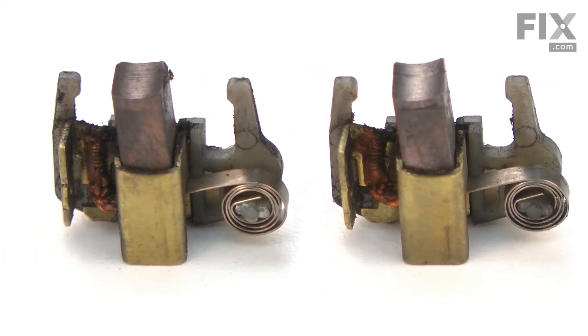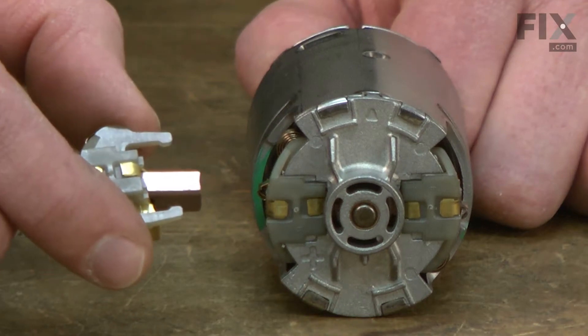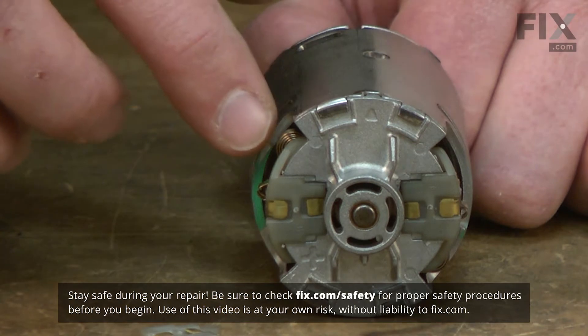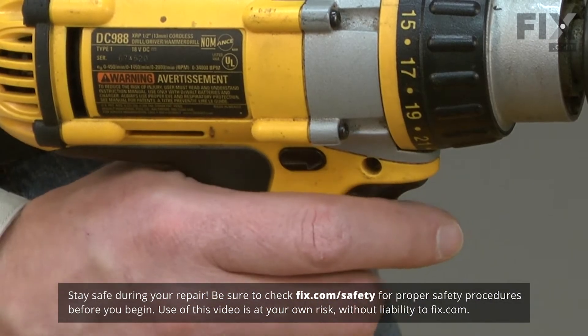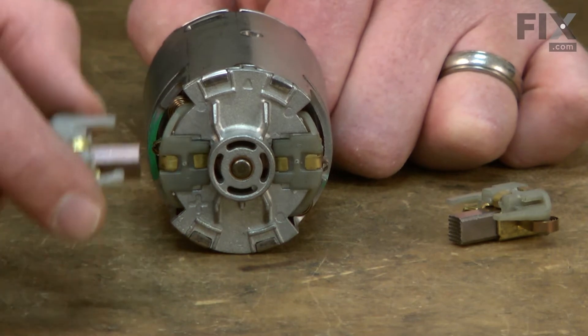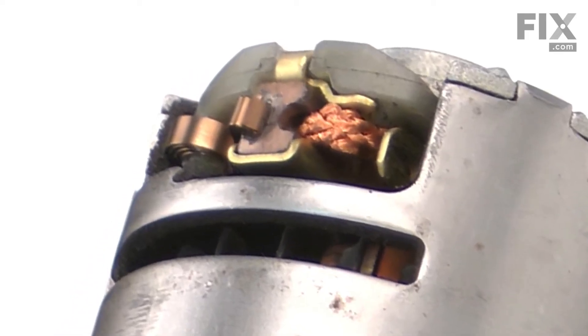Because they're made out of carbon, over time they'll begin to wear down and will need to be replaced. The common signs that your brush assemblies need to be replaced are excessive sparks coming from the brush area of the motor. Also, if you pull the trigger on your drill but the motor doesn't turn on, that can be another sign that the brush assemblies will need to be replaced. Replacing them is easy to do and I'm going to show you how.